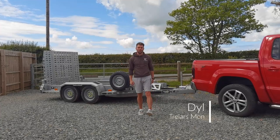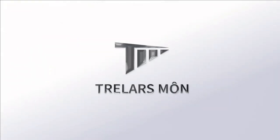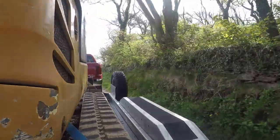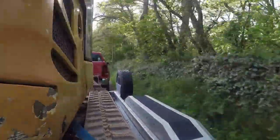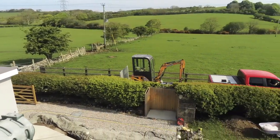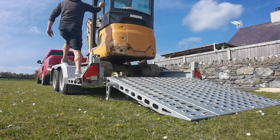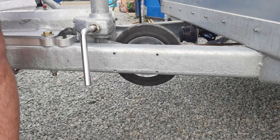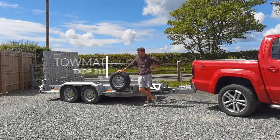Hello, Chris up. Welcome to Trellars Morn here on YouTube. Hello. Today, we're going to be looking at Tomei's TX-DP plant trailer.